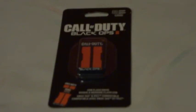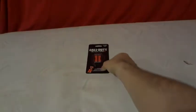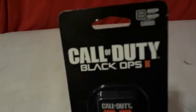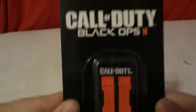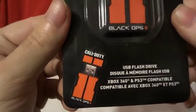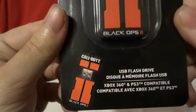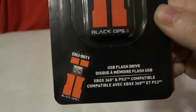Alright, we're going to be doing the unboxing of Call of Duty Black Ops 2 8GB USB flash drive. Xbox 360 and PS3 compatible.